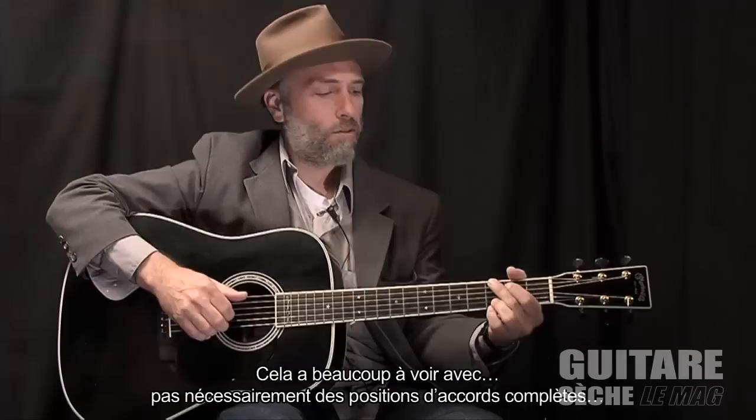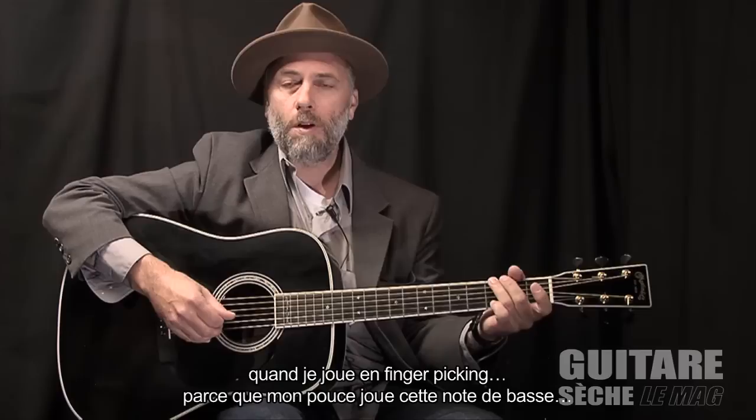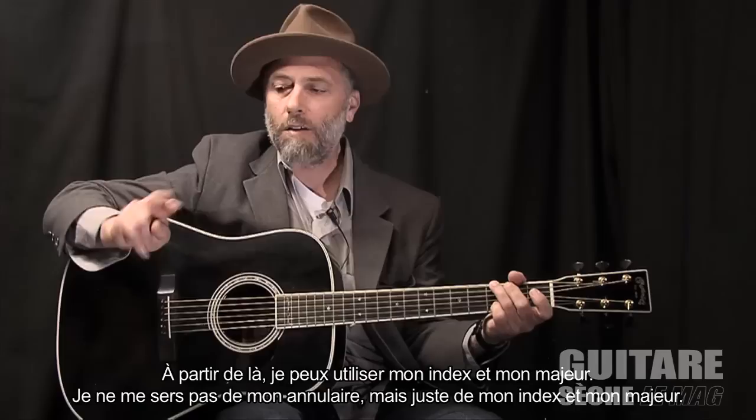A lot of that has to do with not necessarily playing full regular chords. What I was just playing is based on a G chord, but rather than holding down a full G chord, which ties up a lot of fingers, when I'm finger-picking because my thumb is playing these bass notes, just with these three strings open, I'm already making the G chord sound.